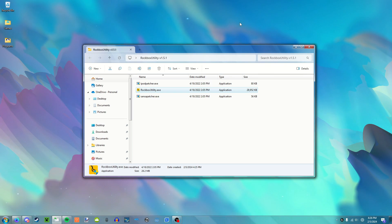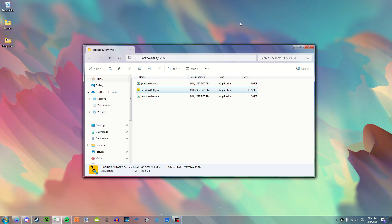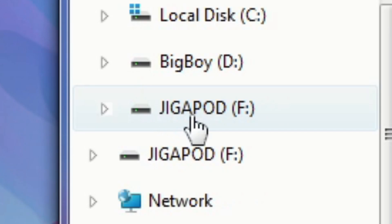All right, I am plugging my iPod into the computer in 3, 2, 1. It made the plug-in noise, but I'm playing music and I have it muted, so you couldn't hear it. There it is — it's the Gigapod.